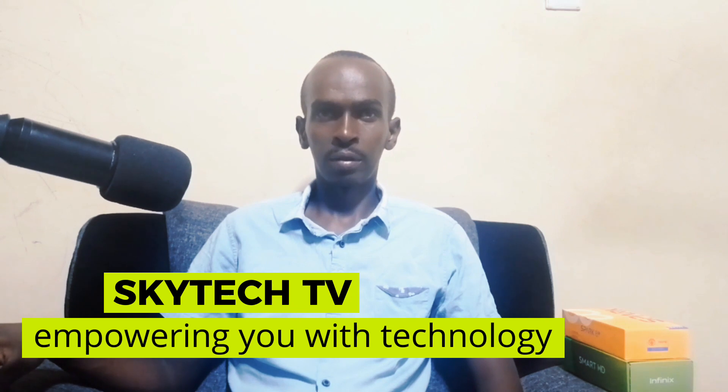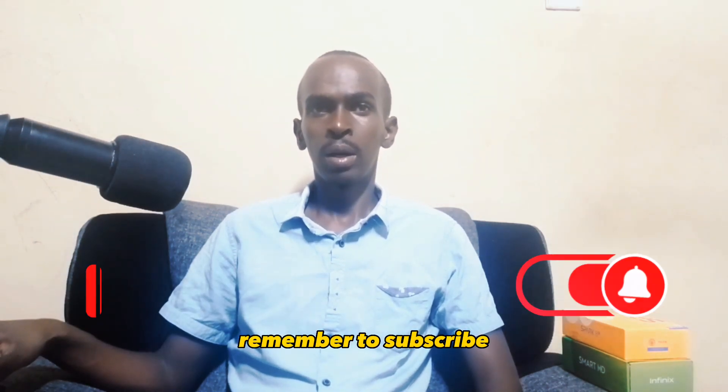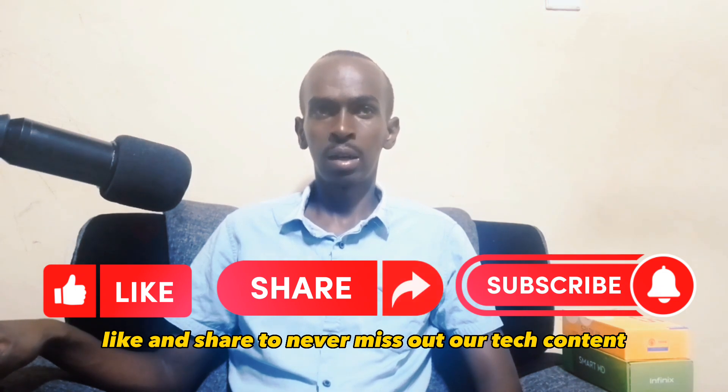Remember, this is Skytech TV, your number one online tech show where we empower you with technology. Remember to subscribe, like, and share to never miss out on our tech content.